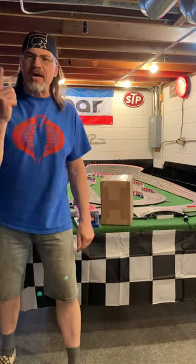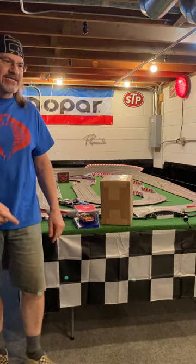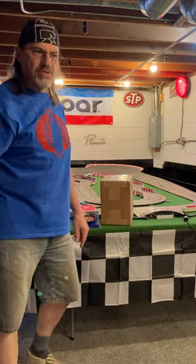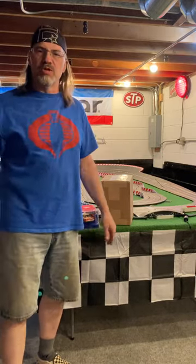Hello citizens, Cobra Commander here. Today we are going to look at some slot cars on this track. Just kidding. Hey, it's Todd from Toji Racing. Couldn't resist doing my Cobra Commander voice because it's fun. We all love Cobra Commander.